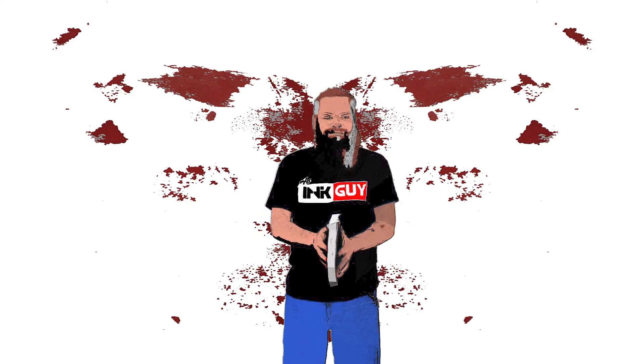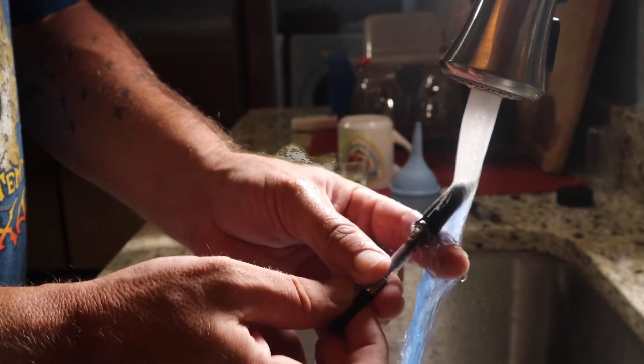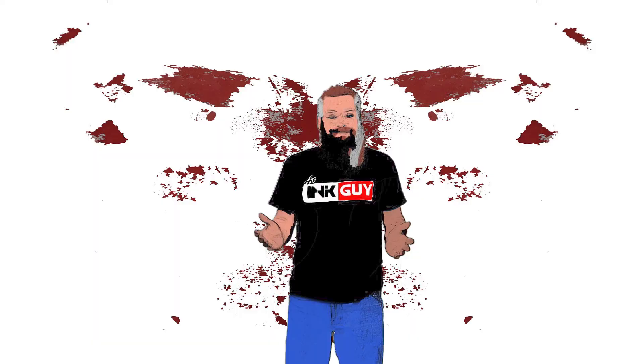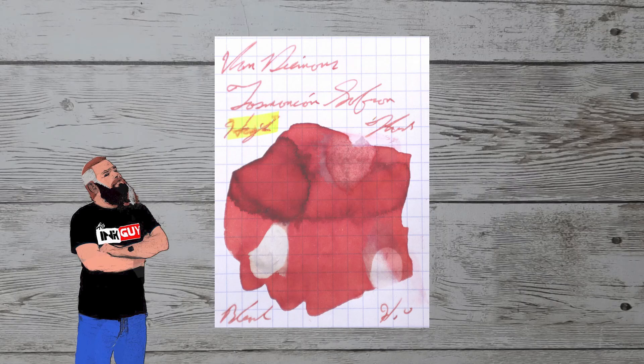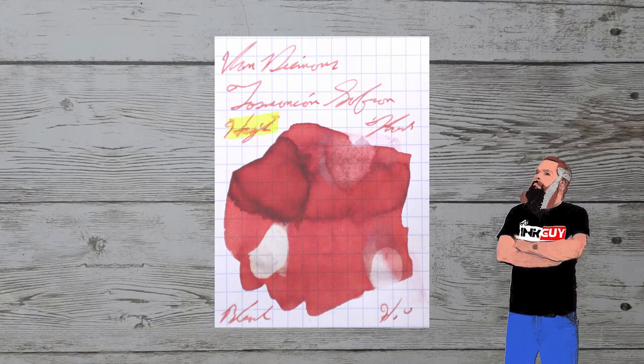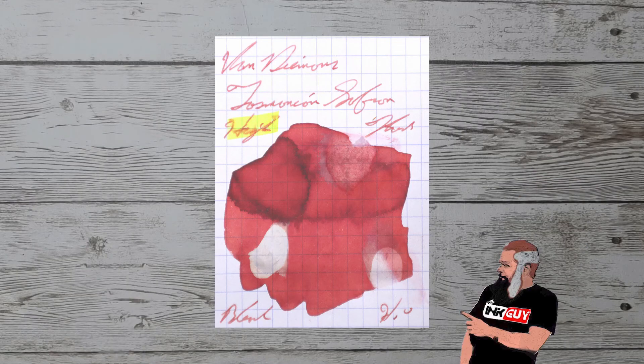Resistance tests are done to see how this ink can be expected to perform on the page, and more importantly, how hard it may be to clean from your pen. The smear is allowed to dry for three days before testing. The highlighter is on the top left, pen flush is on the top right, a one-third bleach solution is on the bottom left, and water is on the bottom right.